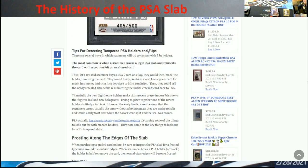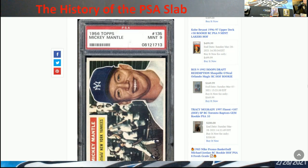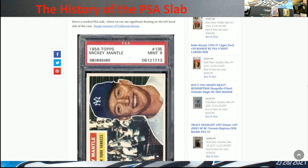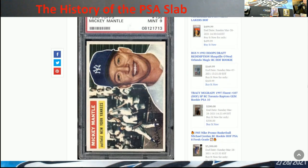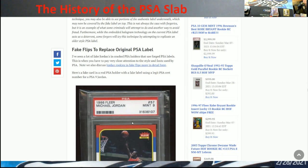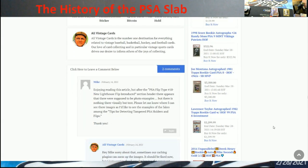Then you got stuff down here talking about detecting tampered PSA holders and flips — talks about the frosting. That's when you hear the word 'frosting' — that's what it means. Granted, you will see sometimes a little bit of frosting in the slabs, so don't always think that because it has like a quarter inch of frosting it's been tampered with. Here's a cracked PSA slab where you can see significant frosting on the left-hand side. There's also doubled-up labels, and here are the fake slabs they were using to put the PSA label into.